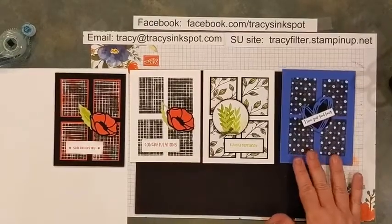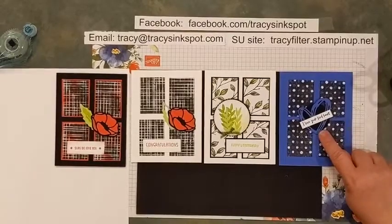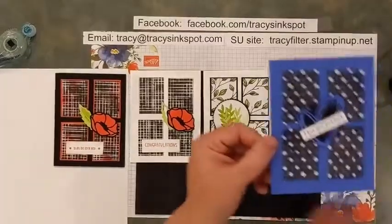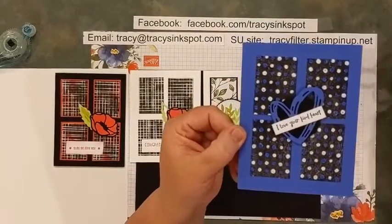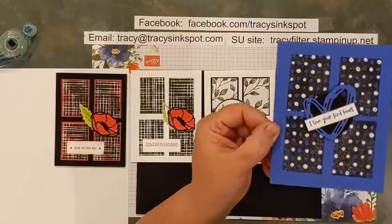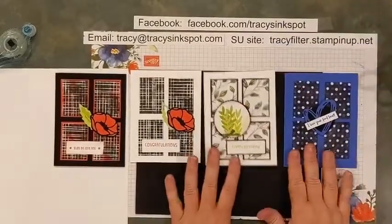This one uses Orchid Oasis. I used the Brushed Shapes dies to cut out the heart, and then I used the phrase 'I love your kind heart' to go over it. I used my marker to color in every other dot or so. I added a black circle behind so the die cut image stood off the background a little bit — so again, Orchid Oasis with a couple of colored dots, that sort of thing.